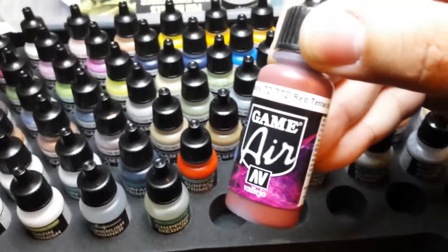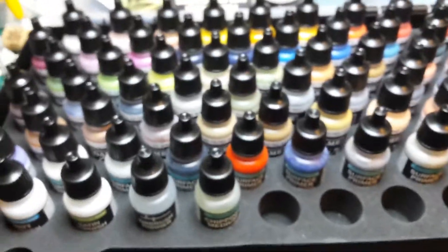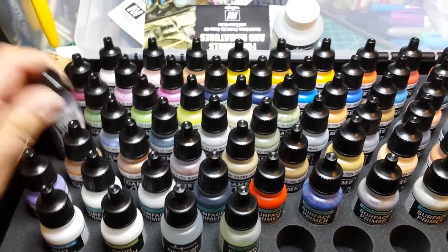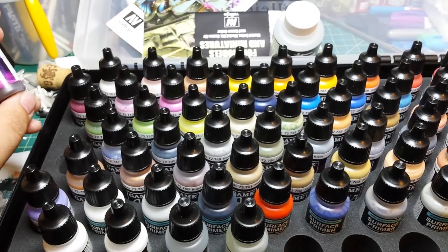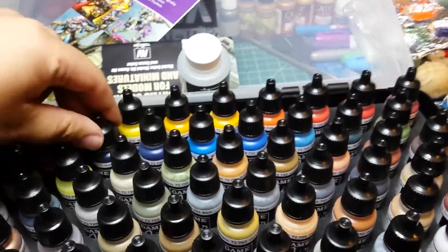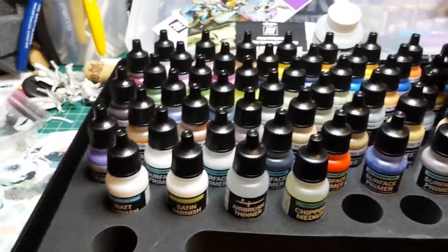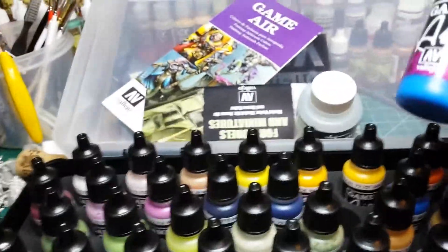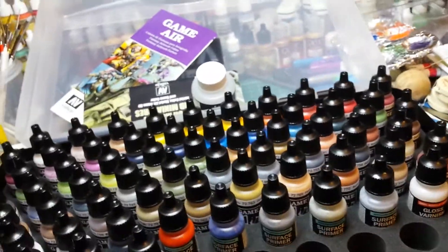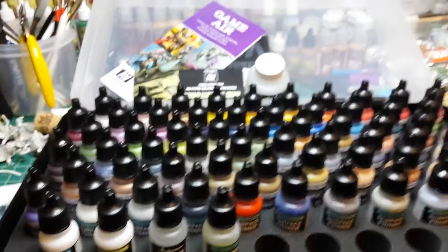There was a game color that was very close to this that I used to use for my Legion B skin, and they rejigged the recipe and it wasn't the same anymore. But there is all sorts of awesome stuff in here. This is going to make using the airbrush so much better. I like that this is the game color set because the colors are bright — that's a really bright blue, super bright. They do have a regular Vallejo air color set but that set wasn't bright enough.